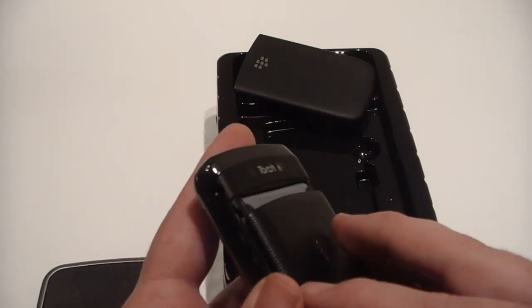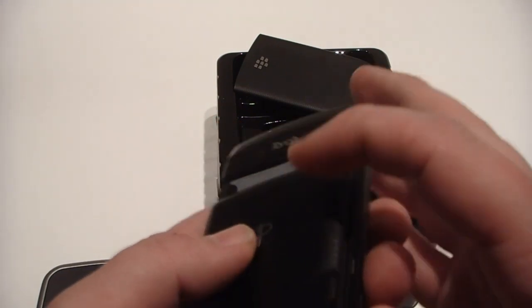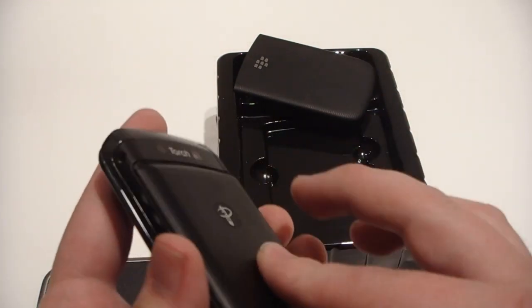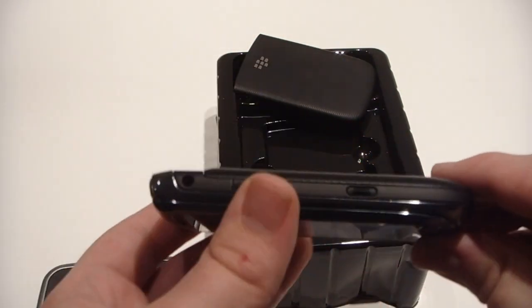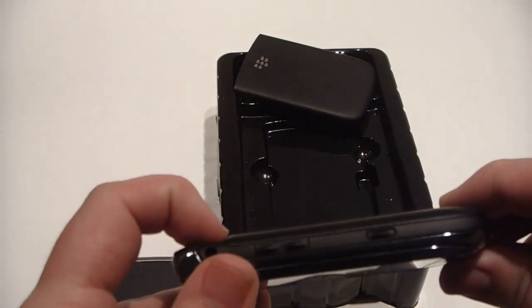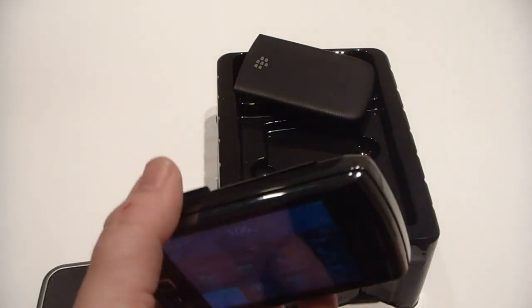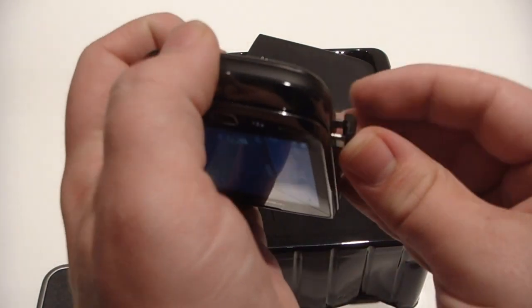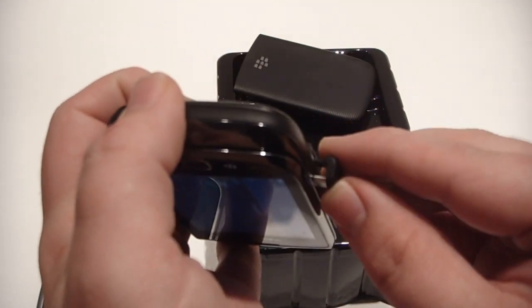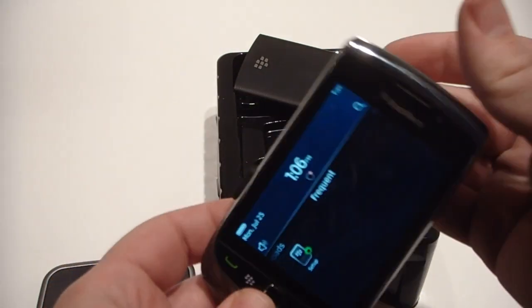Put that on there. There we go. Just slide it up. Adds a little bit extra bulk to it, not too much. You can see, line it up, goes in. So that's it.